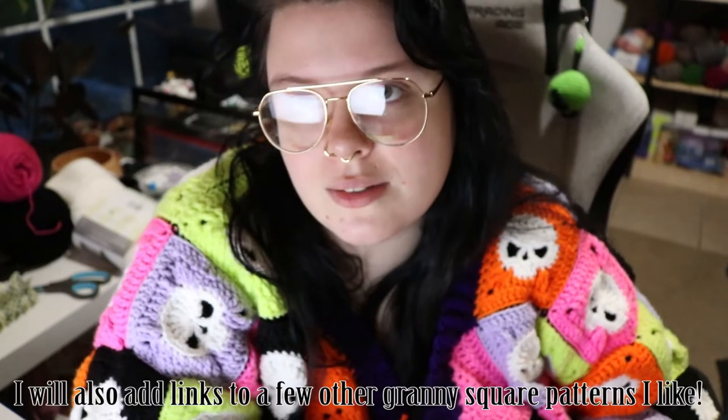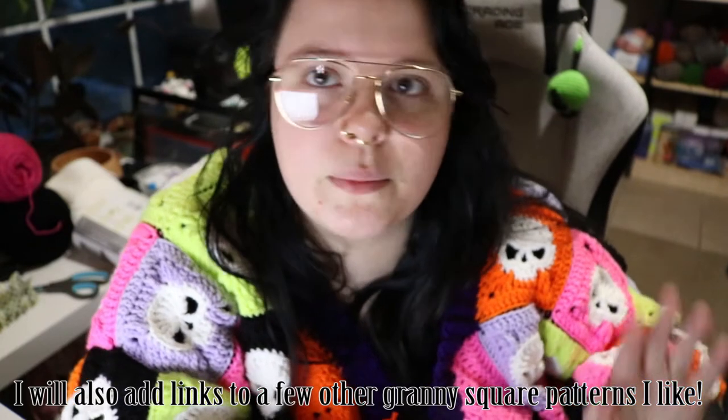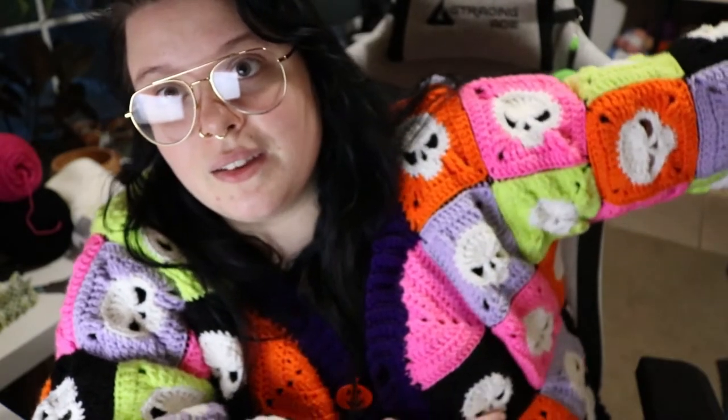Before I get started, I want to be very clear: this is not going to be a tutorial for these individual granny squares. I did buy this pattern from Etsy — that will be linked below. It's less than two dollars and they're very easy, with lots of good pictures to help you along the way. So definitely get that pattern if you're interested. This is a tutorial for laying out granny squares into a cardigan or sweater.